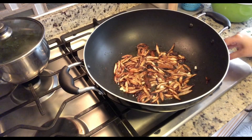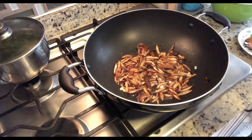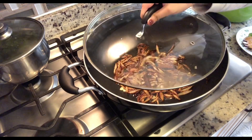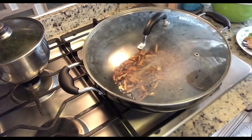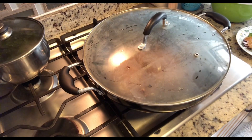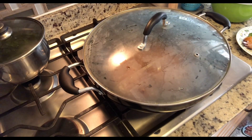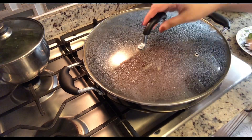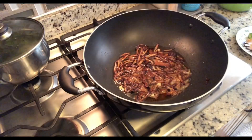This next step is very important — make sure your flame is on low. I'm going to grab the lid, add a little bit of water, and cover it really quickly. This is what gets the color out of the onions and it's going to bring the color to our dish. We're going to leave it on low flame for at least four to five minutes. Look how pretty — the color is out!